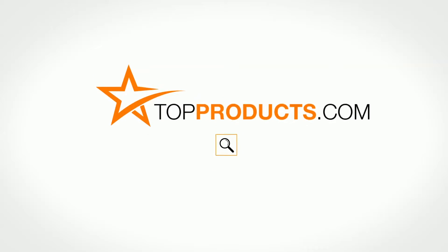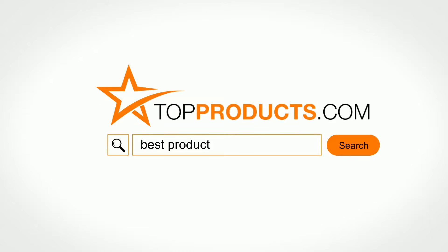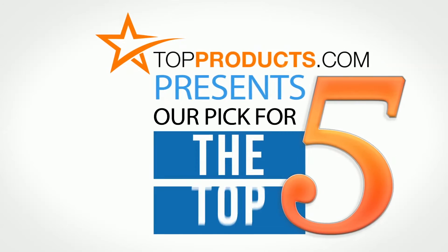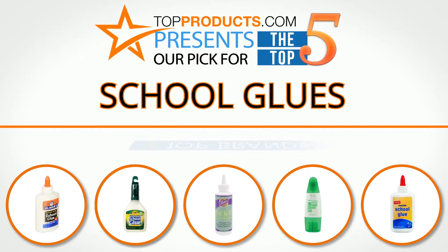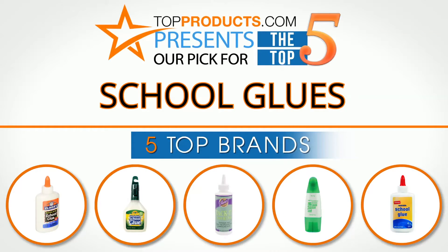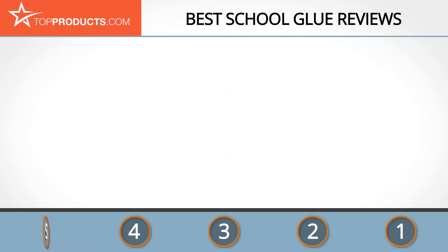TopProducts.com presents our pick for the top five school glues. For this review, we chose five brands known for quality school glues, showcasing a variety of options that are available.